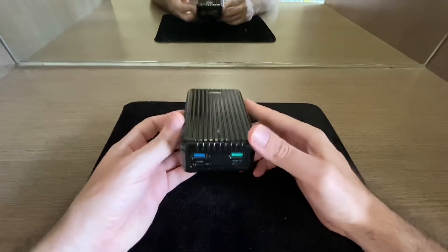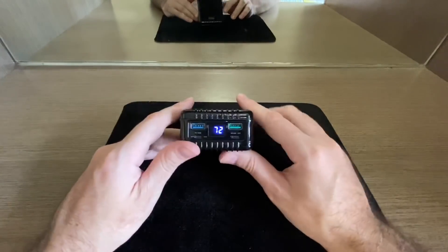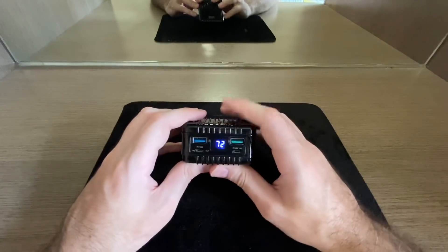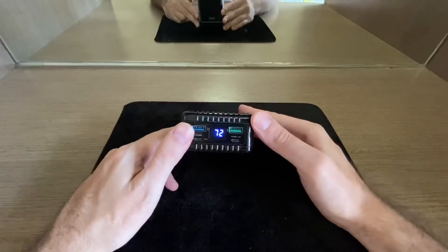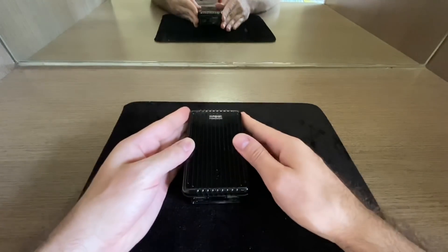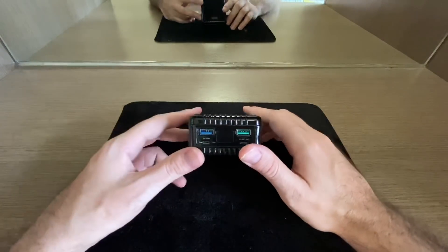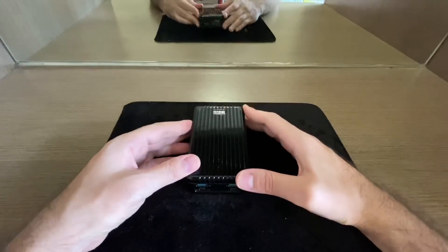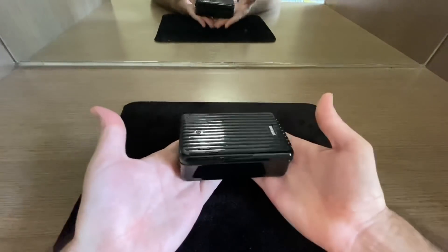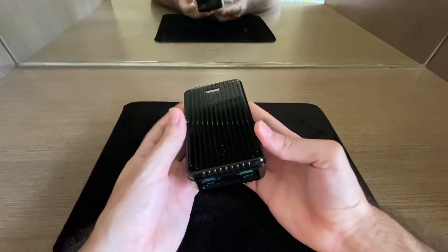I've been using this power bank for almost a week and want to lay it on the line. When the bank was at 100%, I charged my iPhone 11 Pro to 100%, and it left me at 72% remaining. Zendure claims it can charge the iPhone XS seven times, but with the iPhone 11 Pro I can safely say it charges around four times before the bank is dead — tested multiple times over two weeks, with the phone not actively being used during charging.